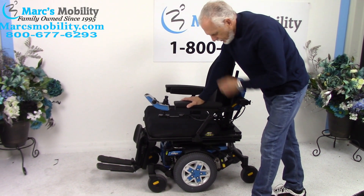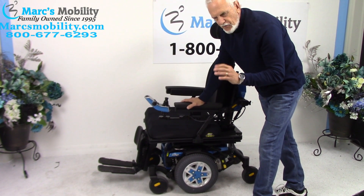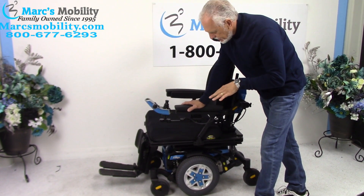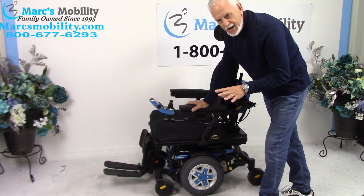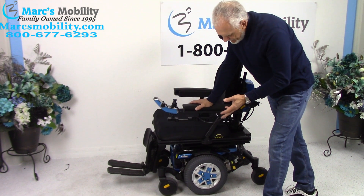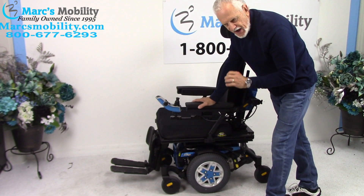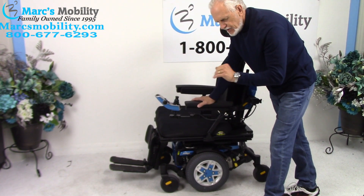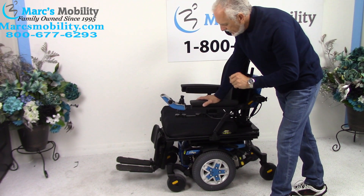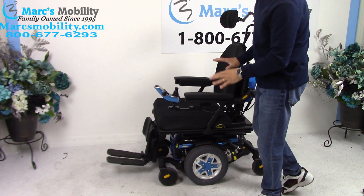We have a beautiful Quantum Edge HD, heavy-duty with 450-pound weight capability. This power chair has 14 miles on it and was used for less than a month - gorgeous looking power chair. It has the seat lift, the tilt, the recline, and the electric legs, so it's fully loaded. All the functions on this chair work through the joystick.